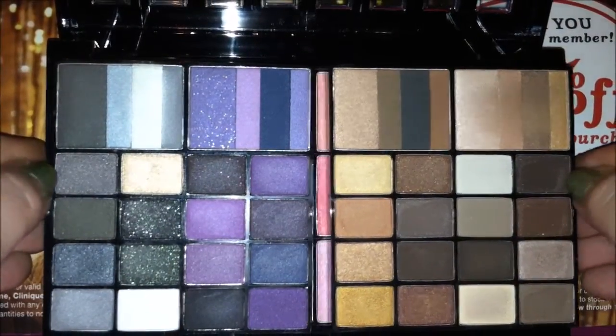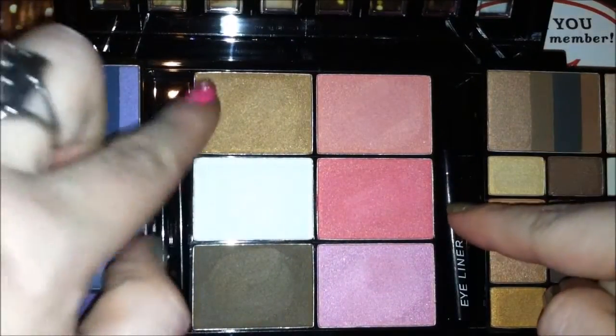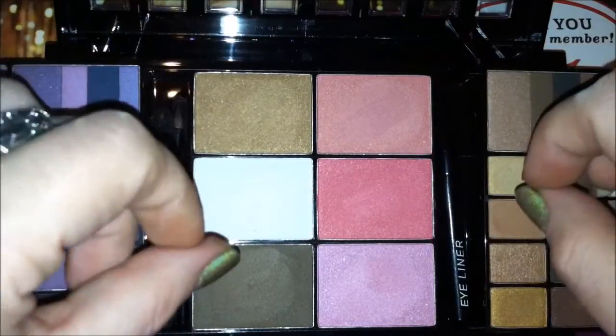And then the last tier of this palette holds outward, and you have your eyeliner, your applicators, and your blush, bronzer, and highlighter combination.